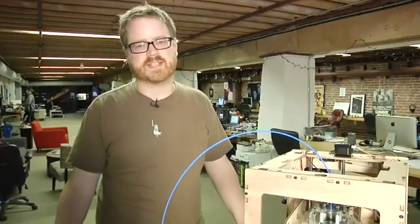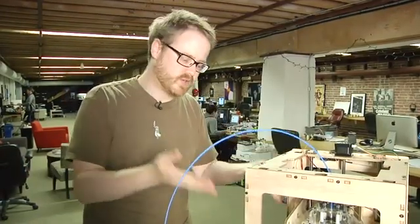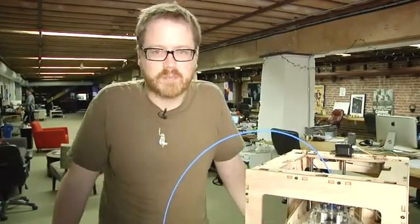Tested! Hi, I'm Will from Tested. If it's Friday, it's time to print something magical with the trusty MakerBot. Let's get started and print something right now.